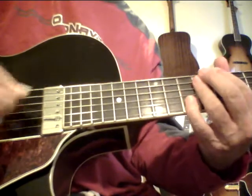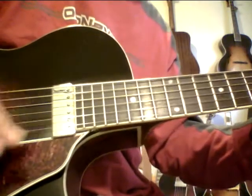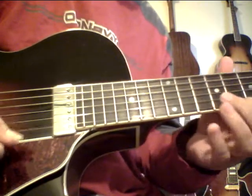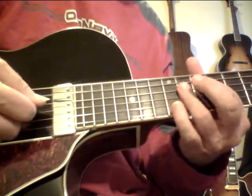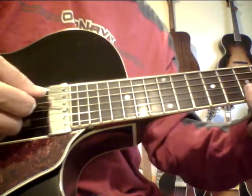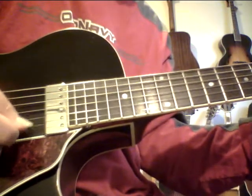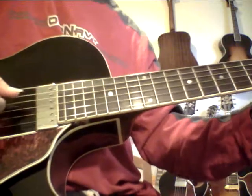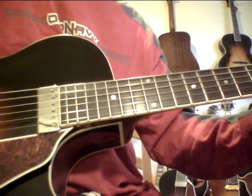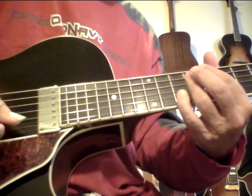I love this major 13 flat five. You can also do it like this and that makes a nice little cycle. So I'm going major 13 flat — it's almost like going like this but I'm doing it with the chord. Makes a nice little cycle. When you use this form you've got the root, the flat five, the seven, the three, and the 13. In this other form you have the root, the flat five, the seven, the three, the 13, and the nine.